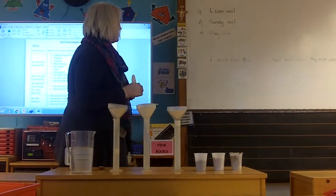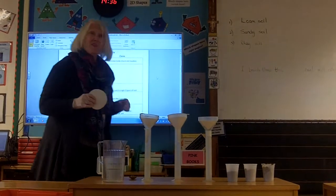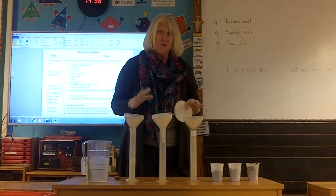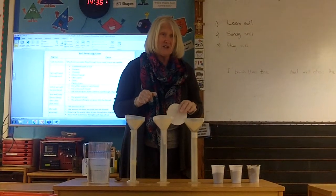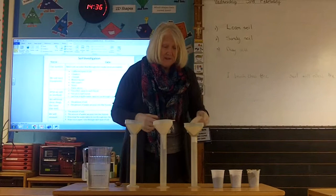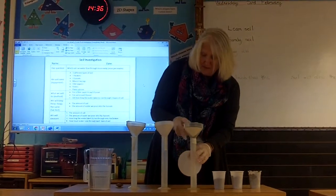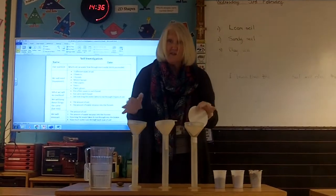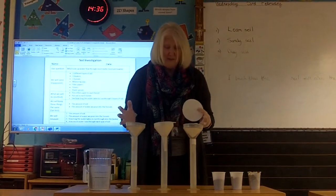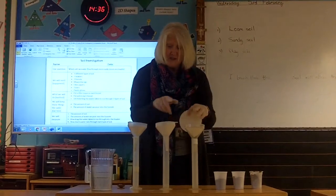Our investigation question was to see which soil water can flow through more easily — which one is going to be the most permeable. You should all at home have done your predictions as well. We've got our equipment: measuring cylinders and funnels — three of them — because it's really important in an investigation that you have a fair experiment. We've got to make sure we put the same amount of soil into the same size funnels.